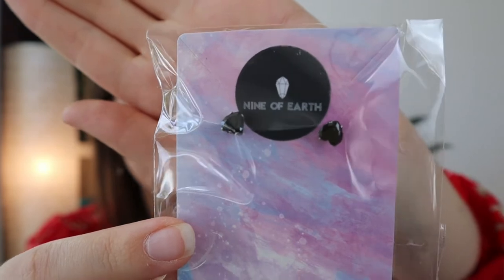Oh, these are so cute! Oh my God, they're so cute — these are adorable, I want to wear these right now. There are little black heart earrings, and I think they're either black tourmaline — I think they're black tourmaline, not obsidian. I'll check the little info card after, but that's so cute.